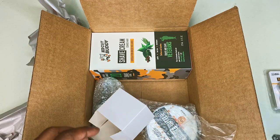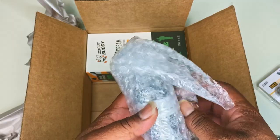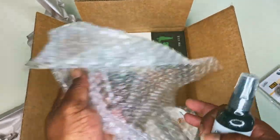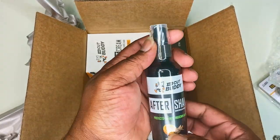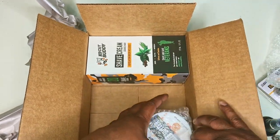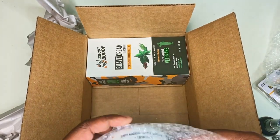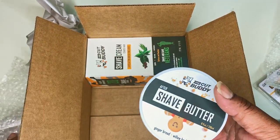We got that, and then these are the main products that I want to share with you guys. As you can see right here, we have the after shave that you'll need after you shave and get smooth — you want to spray that on. And then we also have the after shave butter, so you can either use the after shave spray or the after shave butter.